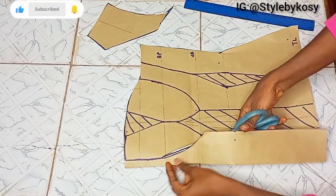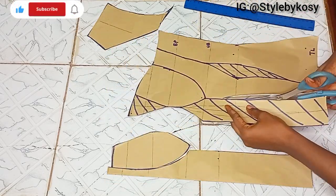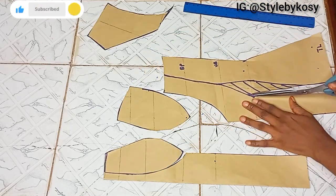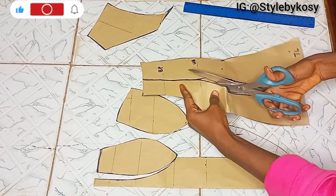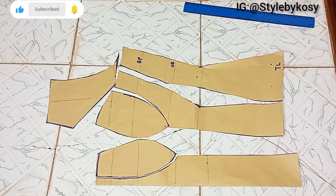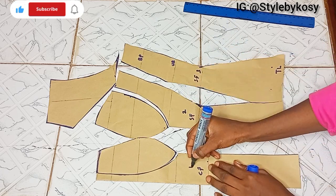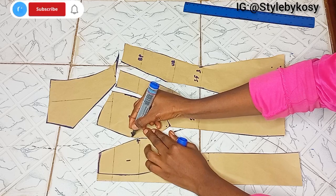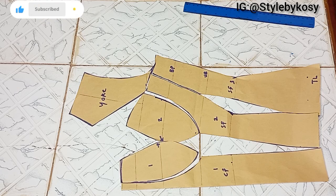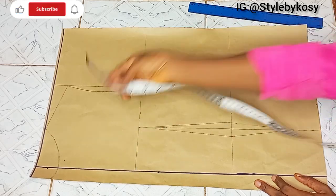The next step is to cut everything out — watch how I'm cutting so you don't cut yours on the wrong part. After cutting, I label the pieces: center front, side front, side front two, side front three, cup one, cup two — and I gave directions on how to join them. I also label the yoke part as 'yoke.'